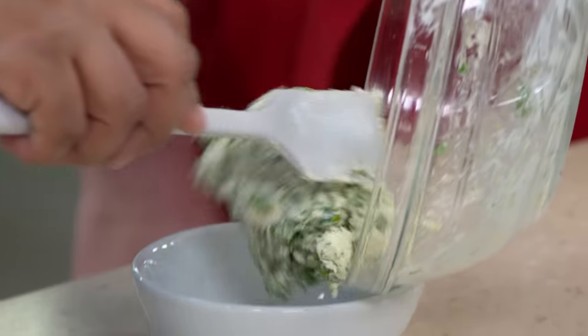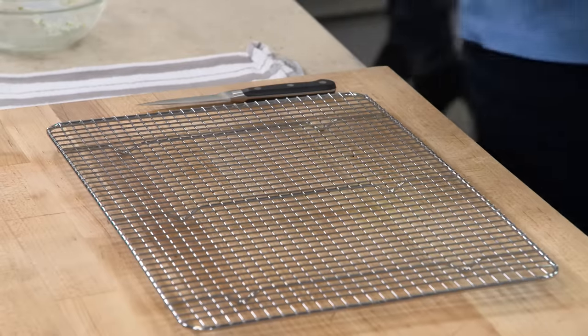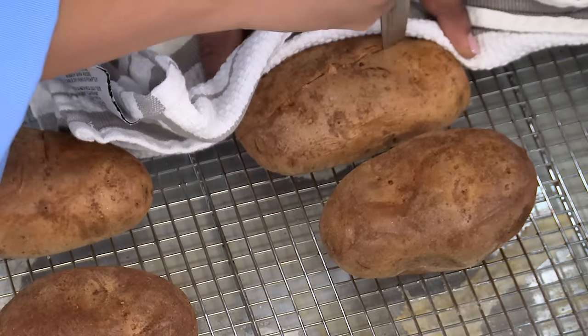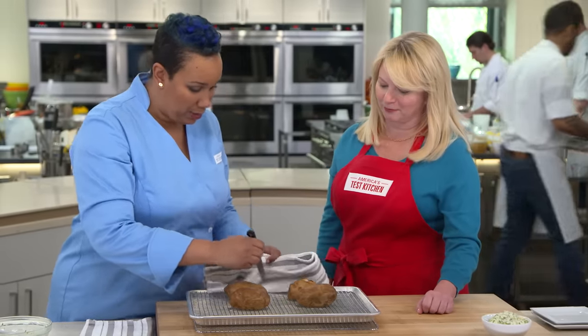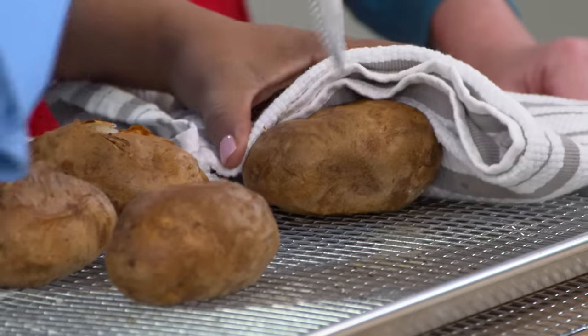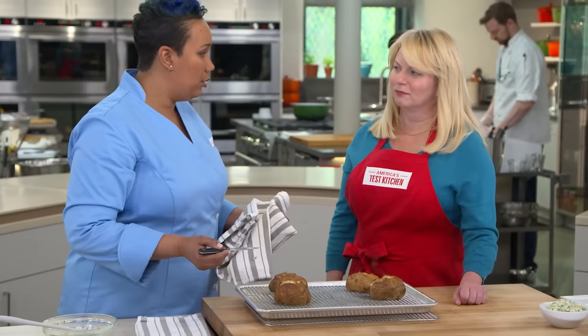The potatoes are out of the oven — look how crisp those skins look, very different from when they went in. We are not going to squeeze them to tell if they're ready, because we already temped them at 205 degrees. You must attend to them immediately — cutting them open and letting that steam out. Cutting that open, it sounded like a potato chip because it was crispy. We cut an X across the top and give it a little squeeze — you can see all the steam coming out. If that steam had stayed inside, the potato would have gotten super dense.